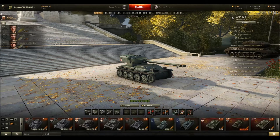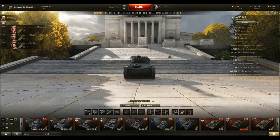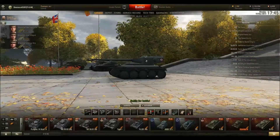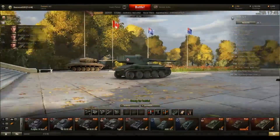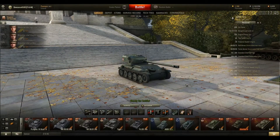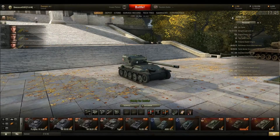Hey guys, DeuceCat5201 here for another tank review. Today we will be doing the AMX 12t. It is the day before Veterans Day, and it's been really helpful for getting extra XP. I can tell you that. And I finally researched the 1375, so I wanted to review this real quick.